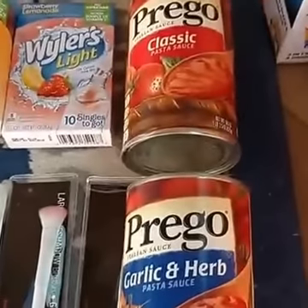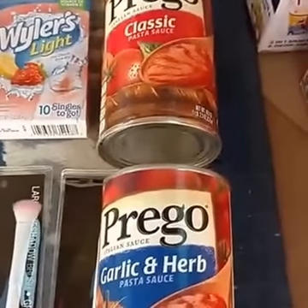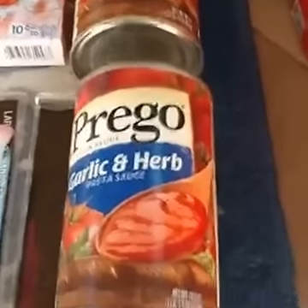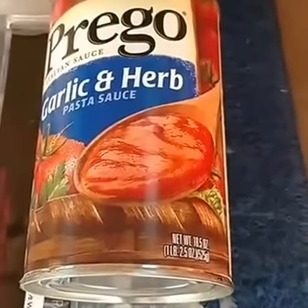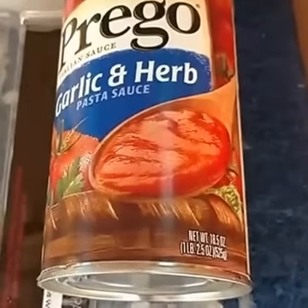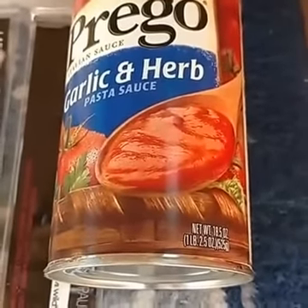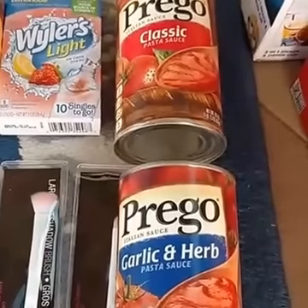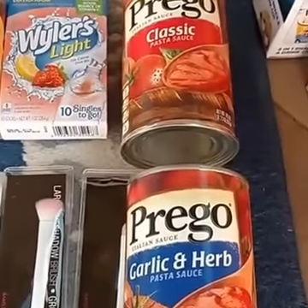This was a fun find — we had a dollar off two printable for Prego Italian sauces, and it had a size restriction. I had to double check the weight, but I was so excited because these ended up being just 50 cents each. For Prego pasta sauce, you can hardly ever find it for that price.